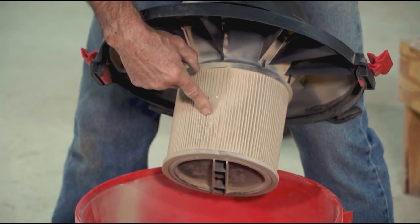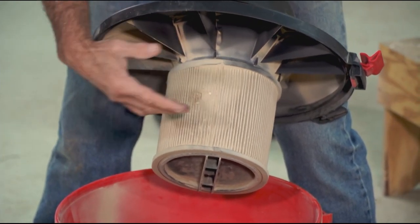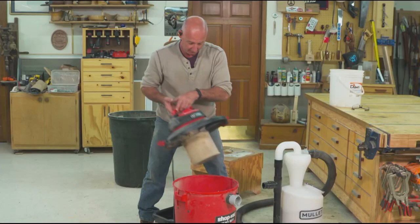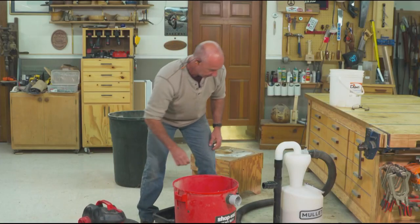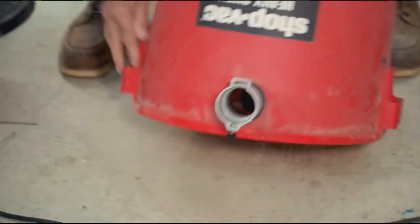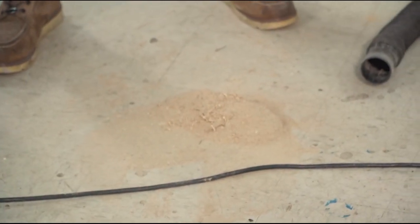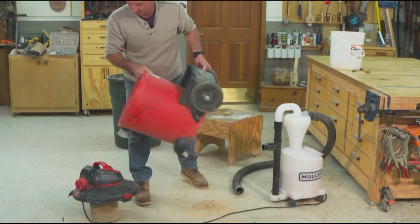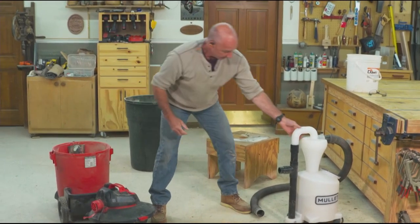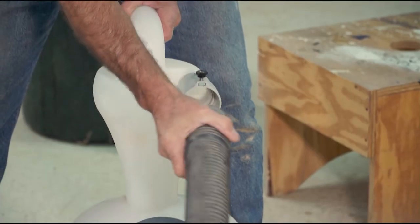There's the filter, and again this is the critical component — if that gets clogged with stuff, you can't get airflow. Remember, I just got done picking up a couple gallons worth of dust. That's what ended up inside the vacuum.